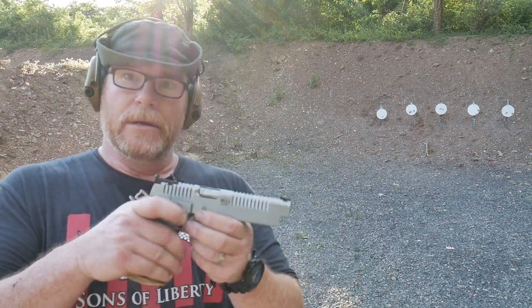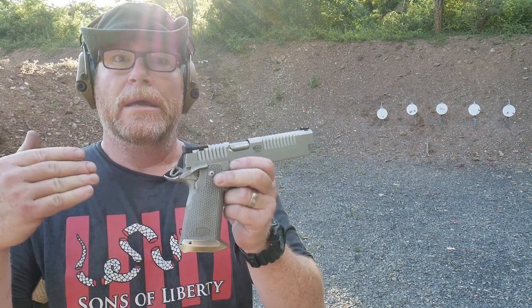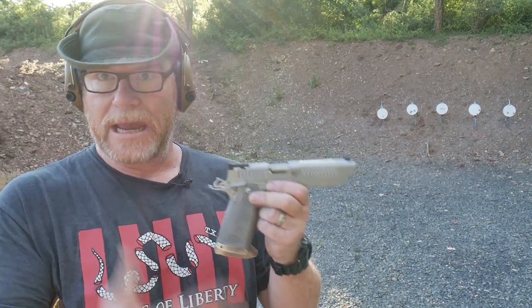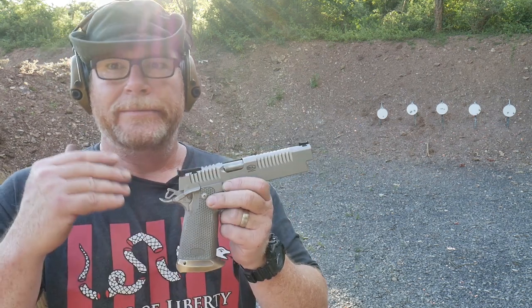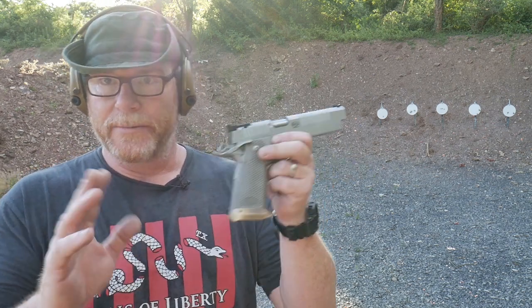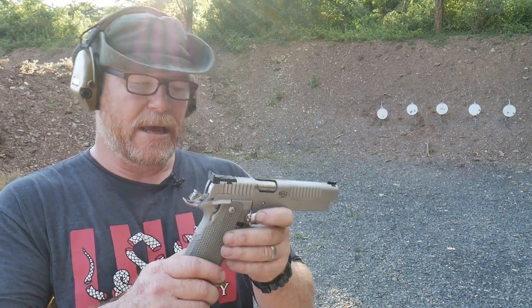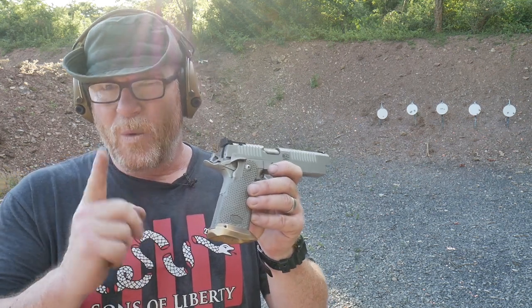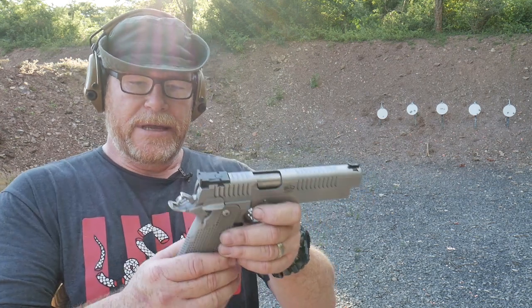Before we get into it, I'm going to explain the reason why we're shooting 40 caliber. In USPSA, IPSC, and all those other competitions, for major power factor limited gun you shoot 40. If you're shooting nine millimeter, you're automatically going down to minor — you can shoot the same target the same way, but in 40 cal you're going to get a better score. Everybody asks why not 10 millimeter — they don't shoot 10 millimeter in competition. This thing also comes in nine millimeter, I think 38 Super, and one other caliber we'll talk about at the tabletop review.